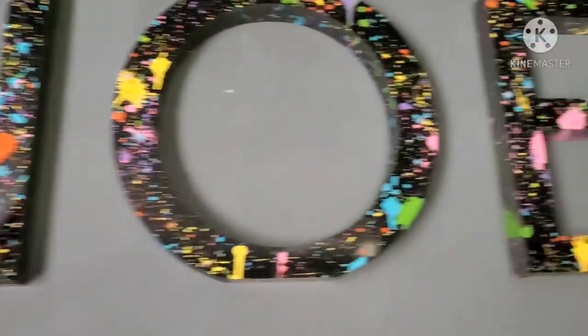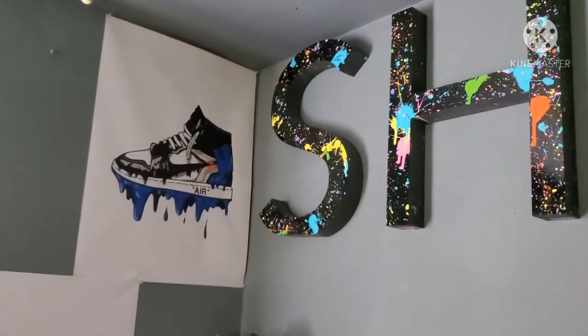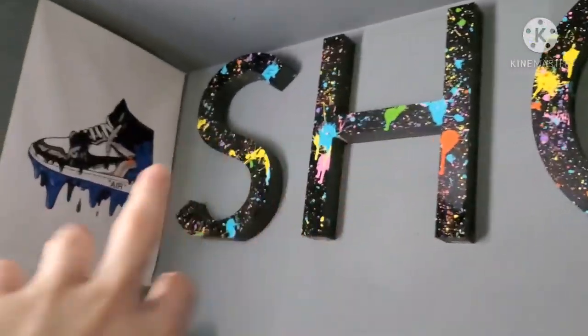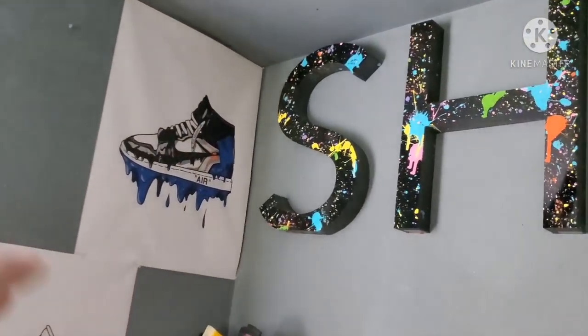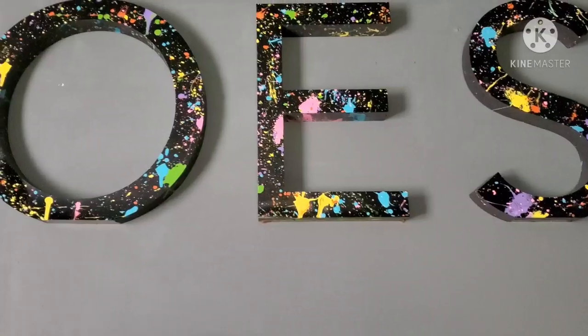There y'all go. It took me like 30 minutes to do all the lettering. They're almost the same size as those posters, and those posters are pretty big, so there y'all go.